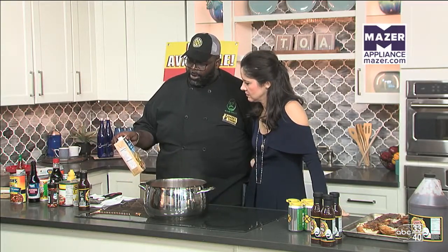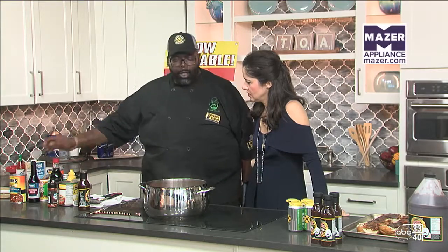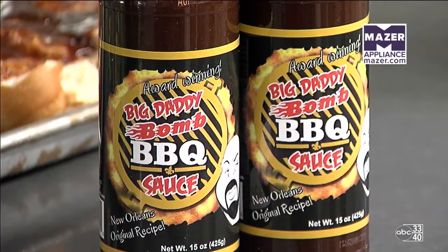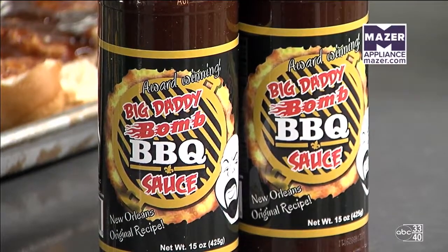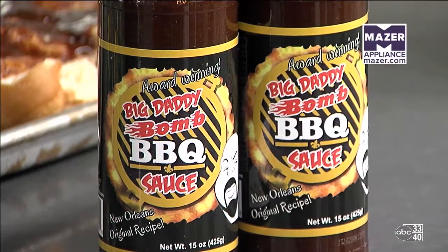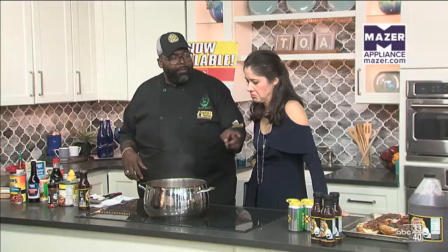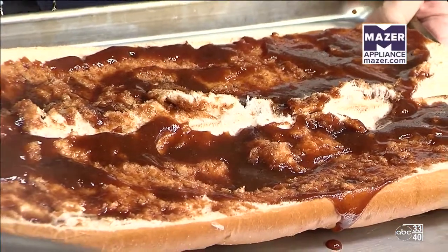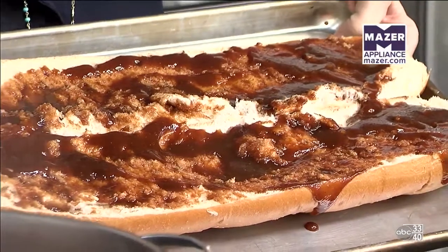One of my other secrets is reduced sodium chicken broth, just to give the chili that other layer of flavor. So you've got the chicken broth, the Big Daddy Bomb barbecue seasoning, tomatoes, onions, and bell peppers. And don't forget, we have that barbecue French bread to dip in it — a barbecue French bread going through the oven. I'm a New Orleans guy, so you've got to have the French bread.